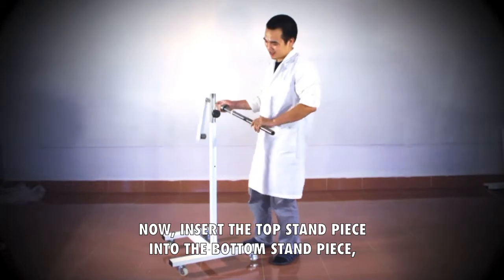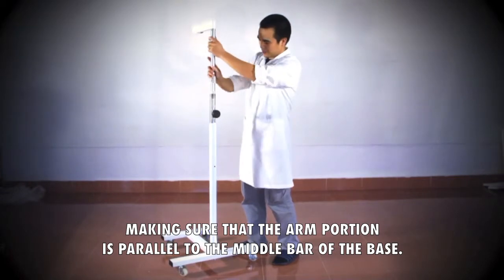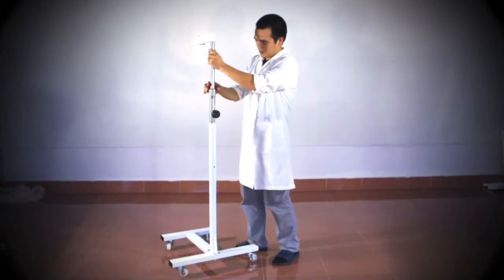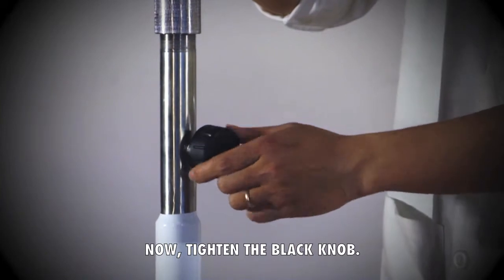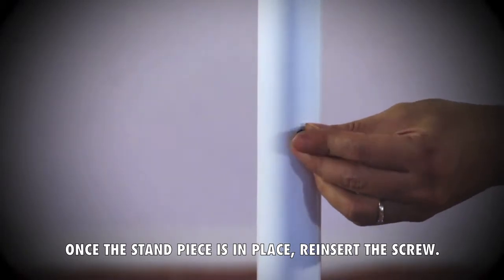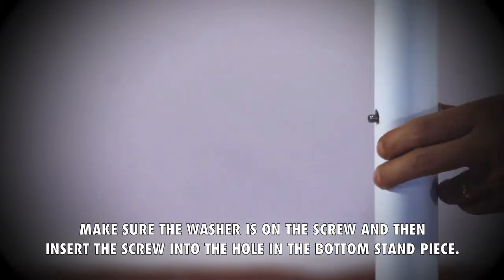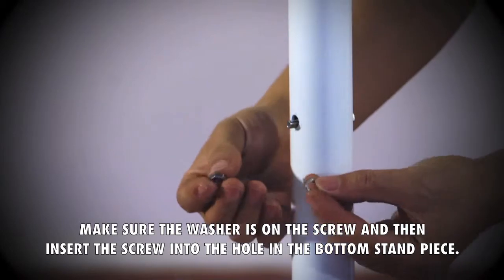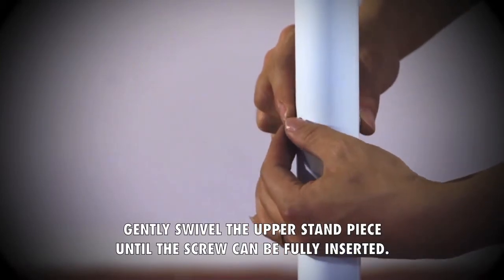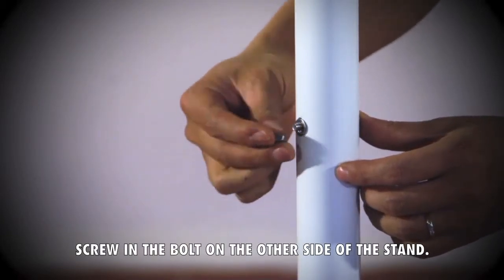Now insert the top stand piece into the bottom stand piece, making sure that the arm portion is parallel to the middle bar of the base. Next, tighten the height locking nut. Now tighten the black knob. Once the stand piece is in place, reinsert the screw. Make sure the washer is on the screw and then insert the screw into the hole in the bottom stand piece. If it does not go all the way in, gently swivel the upper stand piece until the screw can be fully inserted. Screw in the bolt on the other side of the stand.